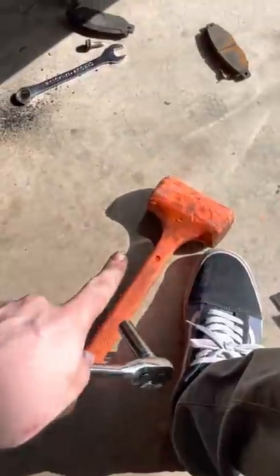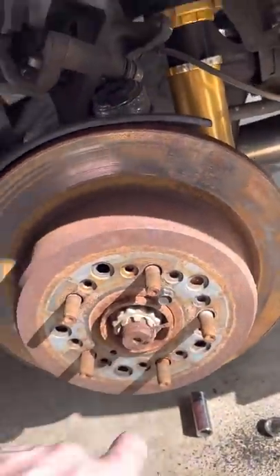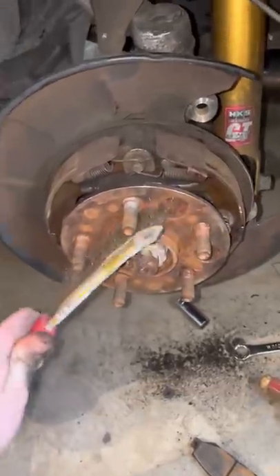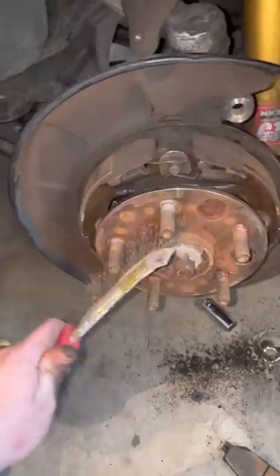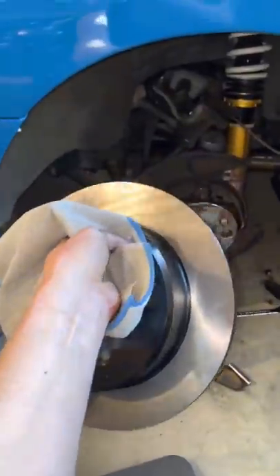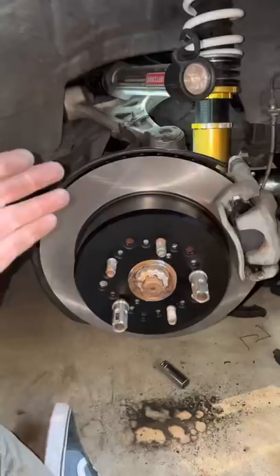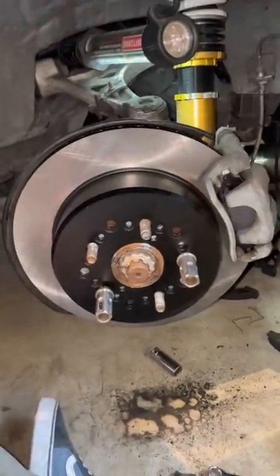I tried the mallet technique — it did not work, so I got a bolt and just screwed it in, and that loosened it up really easily. Next, clean the hub face and apply a little bit of anti-seize. Pull out your new rotors and wipe them down before installing with rubbing alcohol or brake cleaner. Now reinstall your caliper and your new brake pads, and once you do that you're done — just repeat the other side.